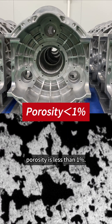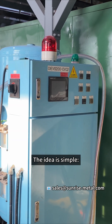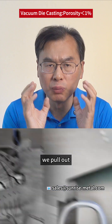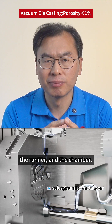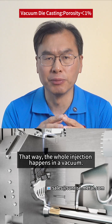Vacuum die casting — the idea is simple. Before we inject the melted metal, we pour out all the air from the mold, the runner, and the chamber. That way, the whole injection happens in a vacuum.